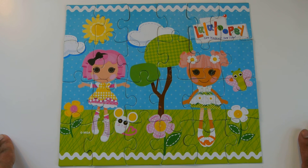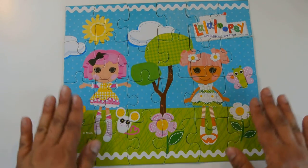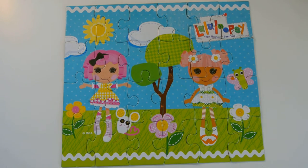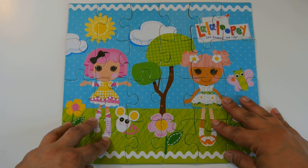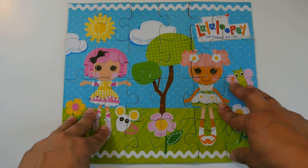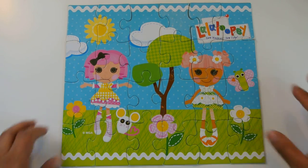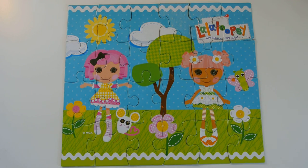I'm so happy when I make puzzles because I love the end result. Look at all these little Lala Loopsie dolls, the butterfly and the tree — you can see it so clearly. Thank you so much for joining me today on Sorting for Fun, and remember to subscribe to my channel so you can see all the videos as I upload them. Have a very good day and have fun sorting! Bye!